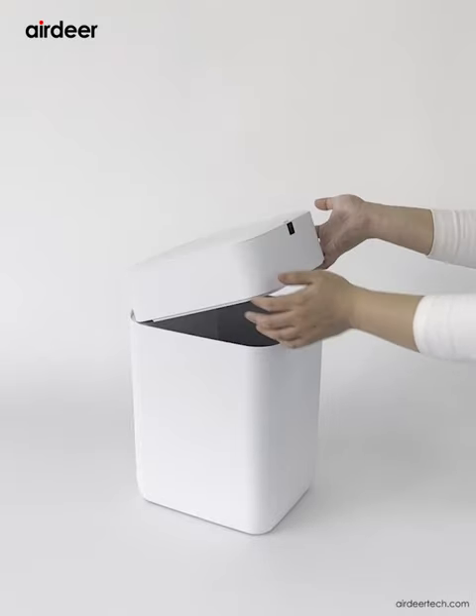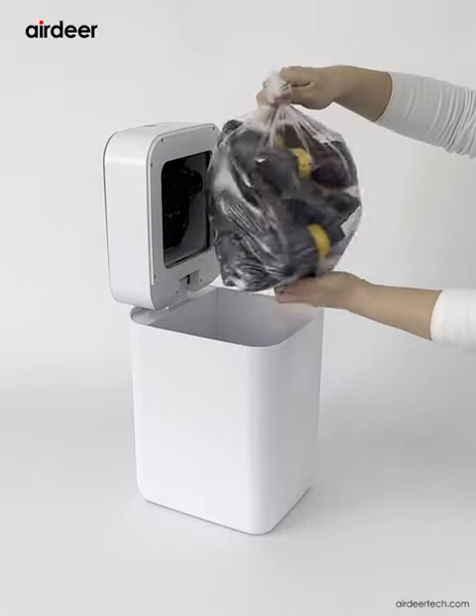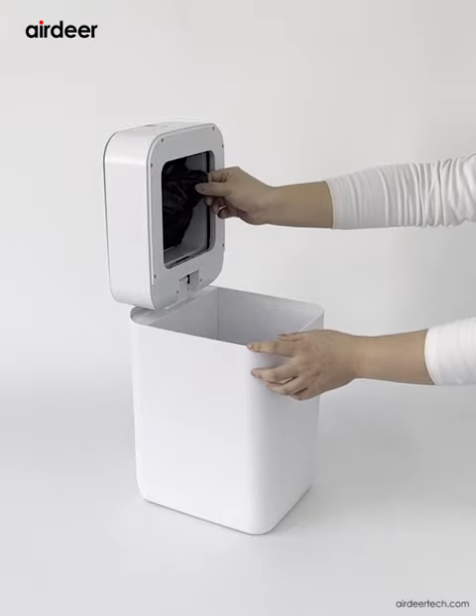If there are complimentary refill bag rings, usually placed in the trash can barrel, don't forget to take them out and store them well. The number of complimentary refill bag rings should include the one already installed in the bag cabin.